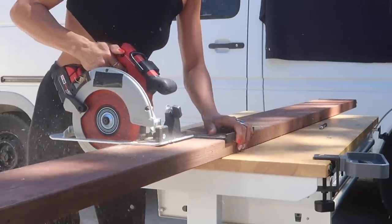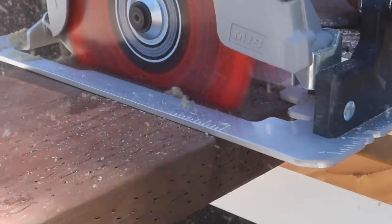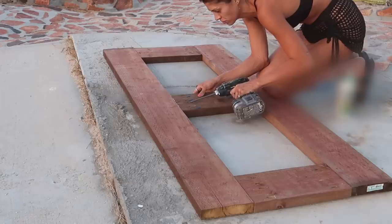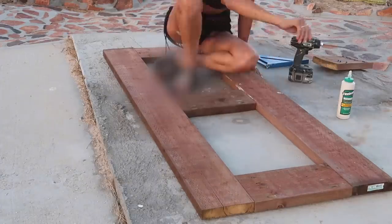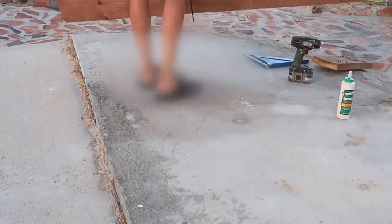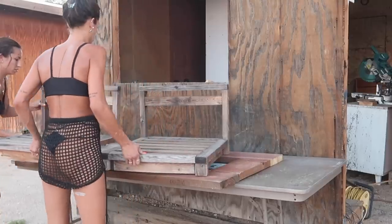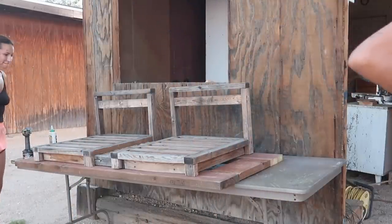Now that we have the seats, we need a base strong enough to hold us and actually swing. I went in with my Crescent nail slicing framing blade again and cut down these two-by-eights to size, leaving a little overhang from the seats to hold enough space for chunky rope on each corner. I put that base frame together with pocket hole screws, added the seat right on top, stepped back — and honestly, I started to hate the project and got a little upset.